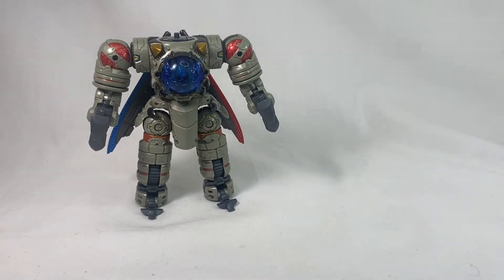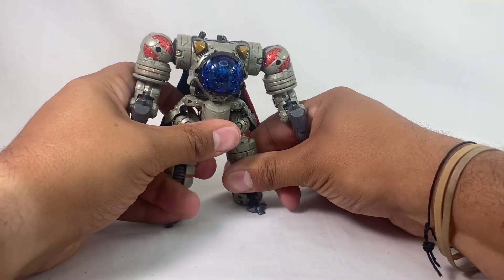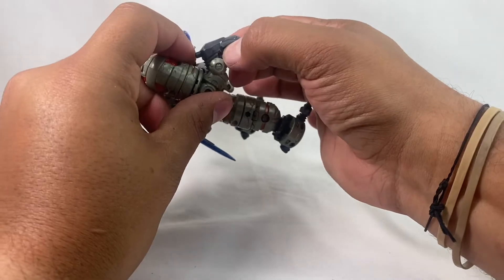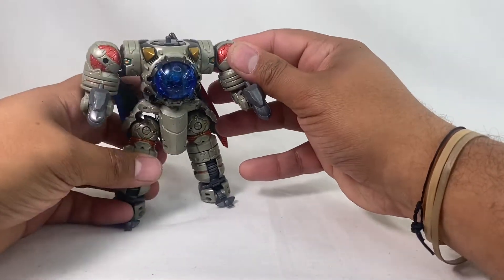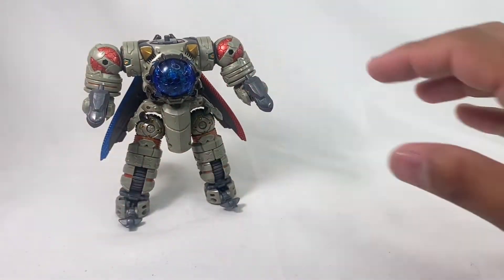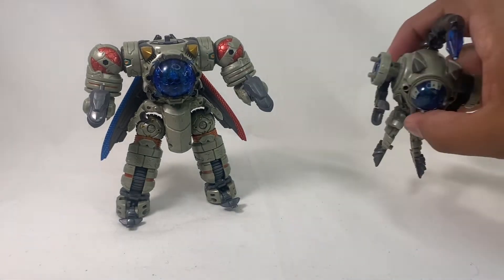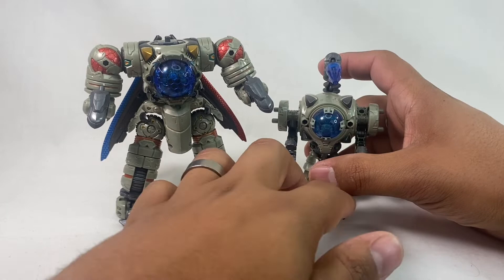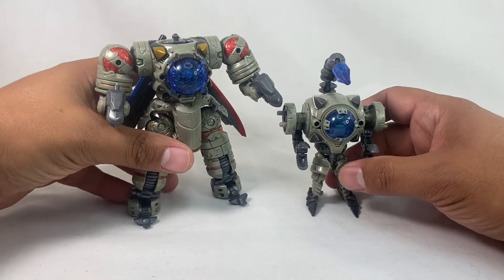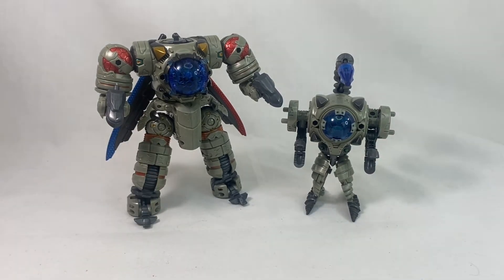Very, very cool. Let's bring in some other guys for comparison. Here we have DA-24, the original blue bad guy — the Grappler suit. You can see just how much bigger he is than just the original small Warrooter mech. And here he is with DA-78 — he's quite a bit smaller than that, and essentially this is just the core of that.